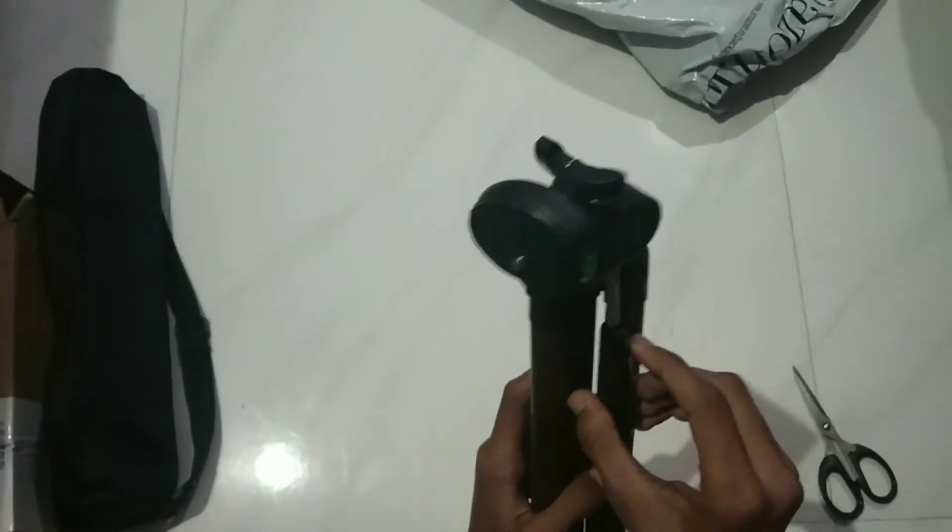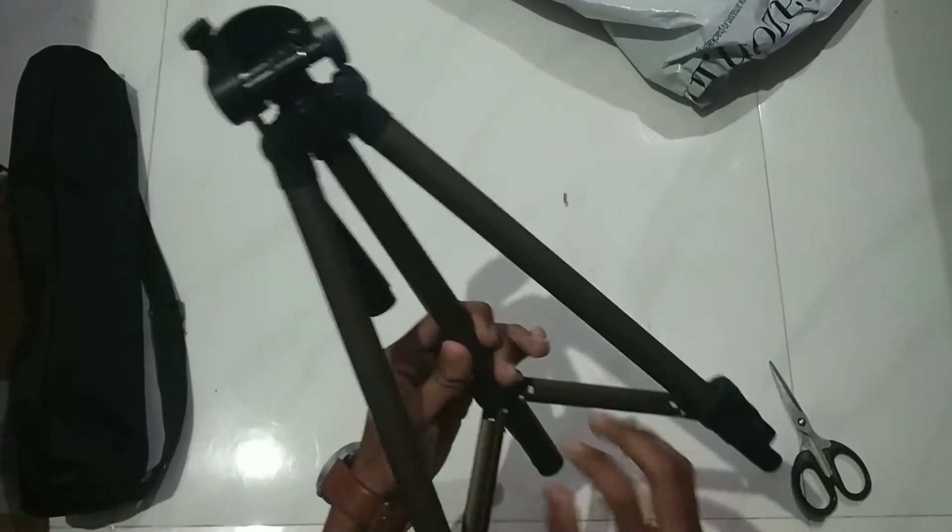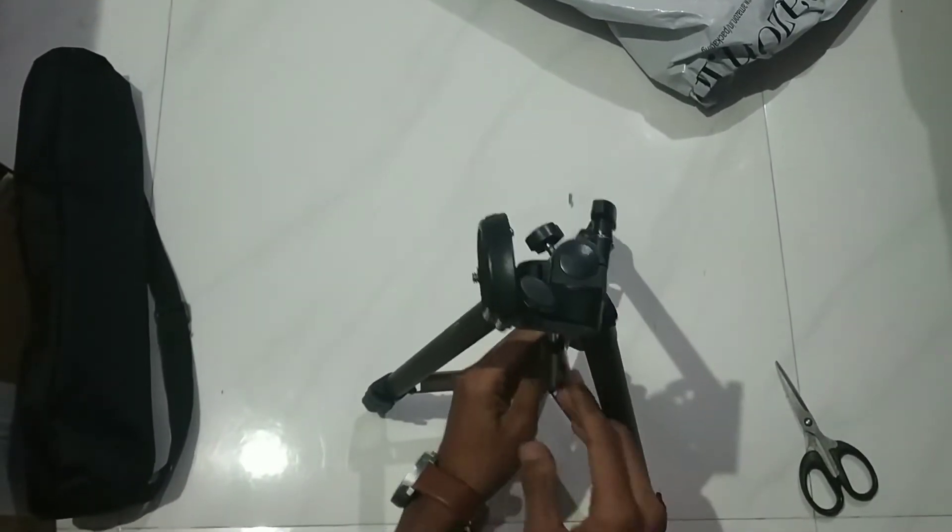This tripod is value for money. I think this tripod is not the best, but you can see the tripod and judge for yourself.